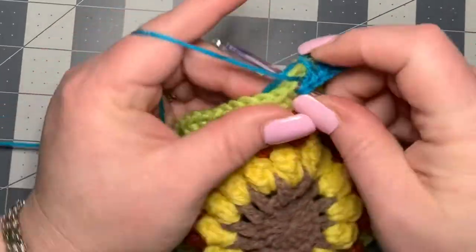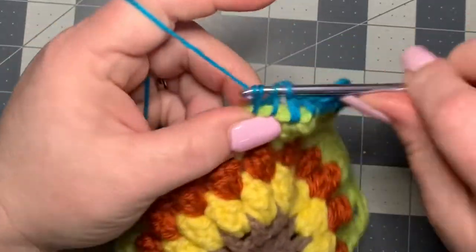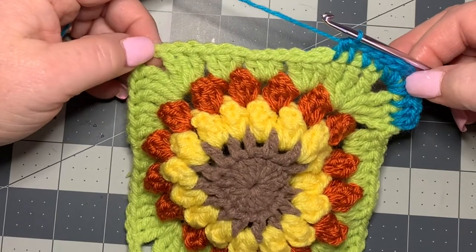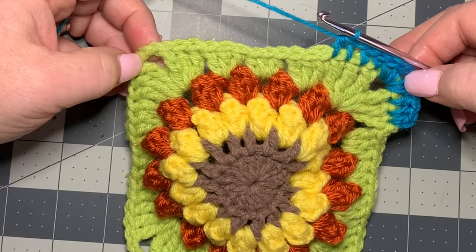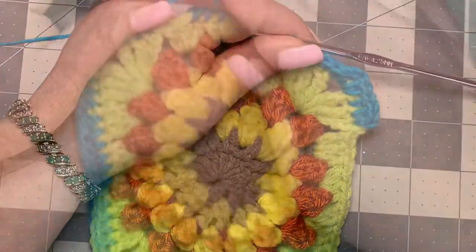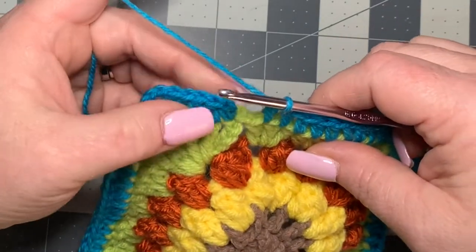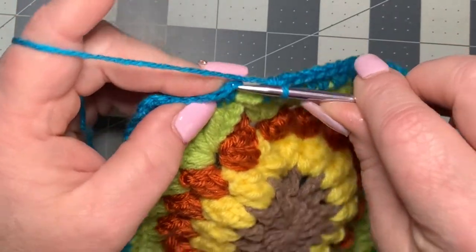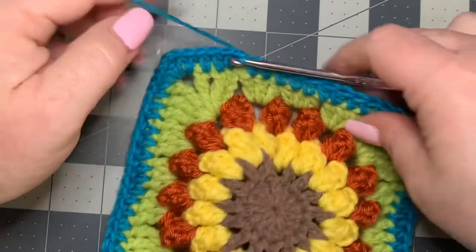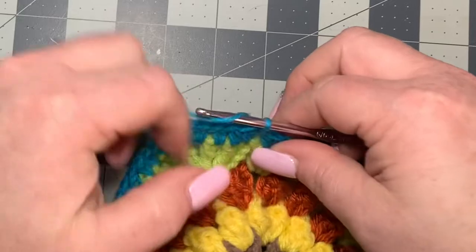Keep putting half double crochets all the way down, and at each corner do two half double crochets, chain two, two half double crochets. Continue that all the way around. On the very last stitch, work your last half double crochet, then slip stitch into your first half double crochet to close. Cut off and change to the next color.